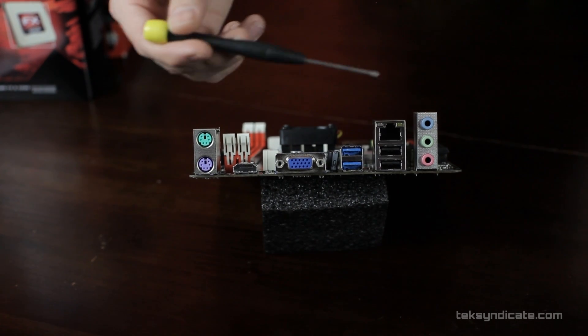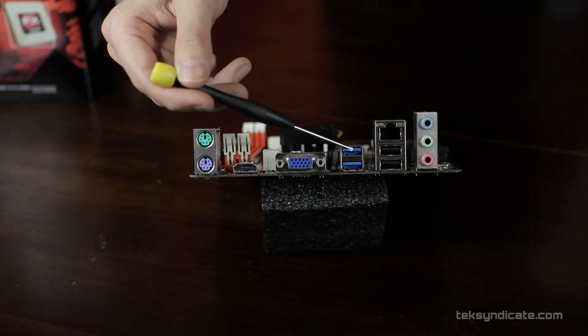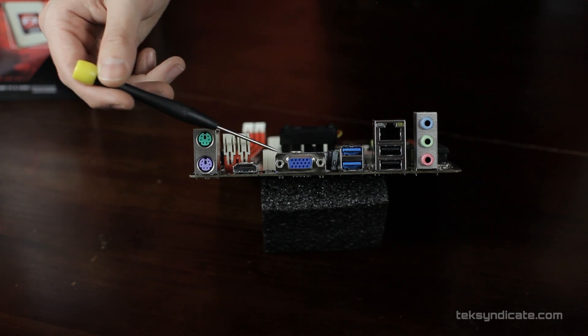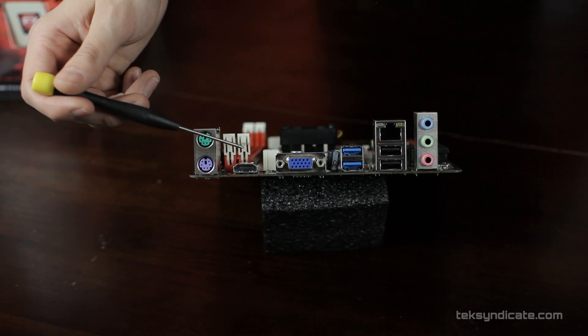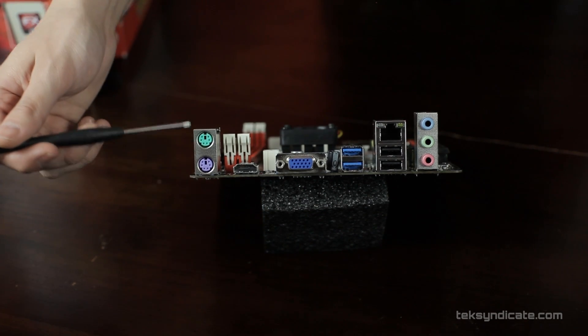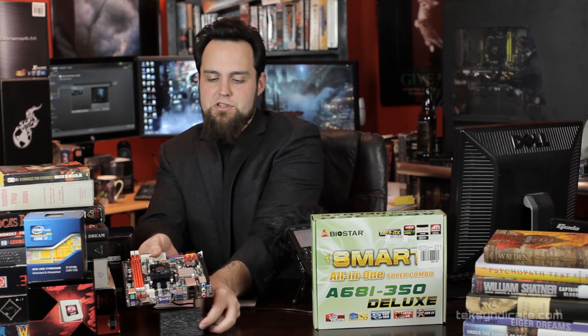Looking at the back panel: we have three-channel audio with full surround sound available through HDMI, gigabit Ethernet, two USB 2.0 ports, two USB 3.0 ports, VGA, HDMI with full surround sound, and PS/2 for mouse and keyboard. This thing is pretty loaded.